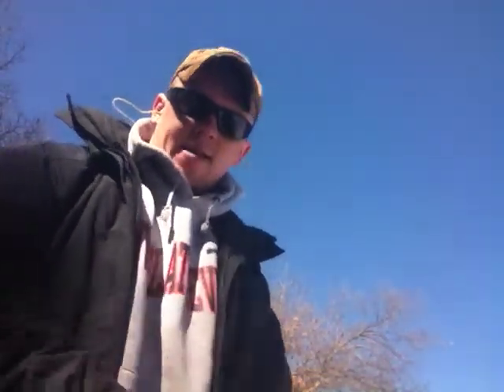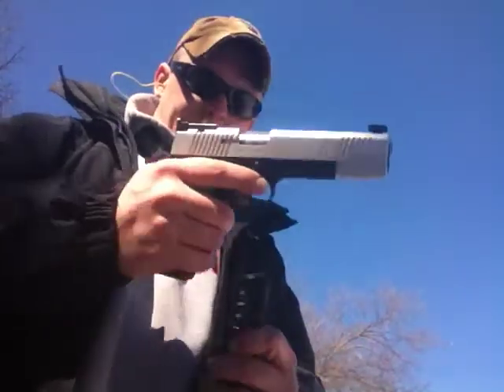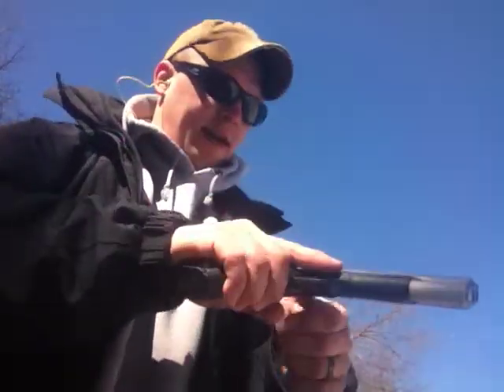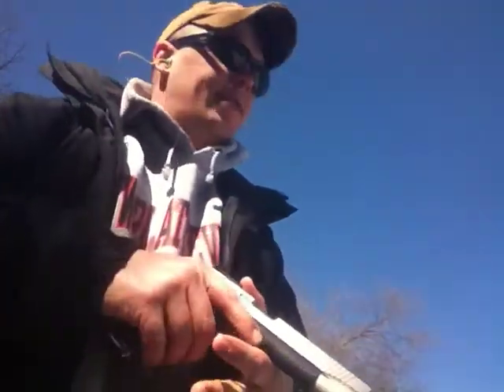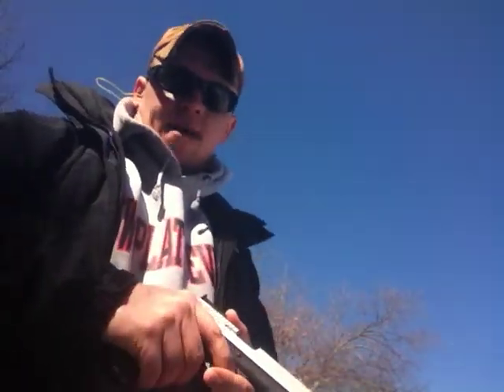Hey YouTube, Amstrad here. Got my new toy here out at the range, and I'm sorry that I can't actually put it on the target, but I'm just kind of setting it up here and letting it lean, so at least you'll get something.